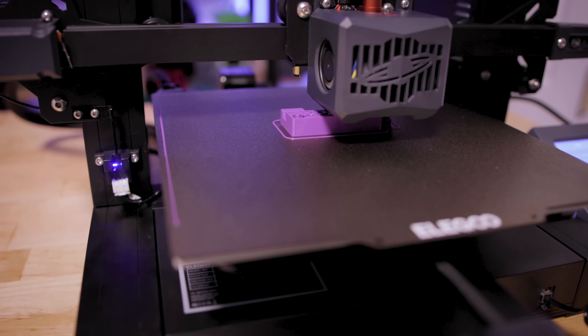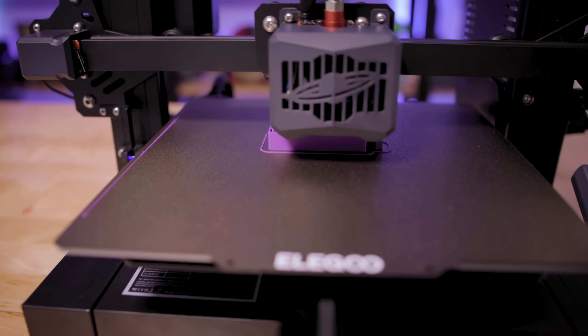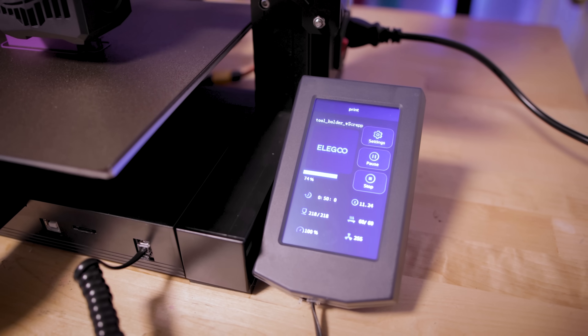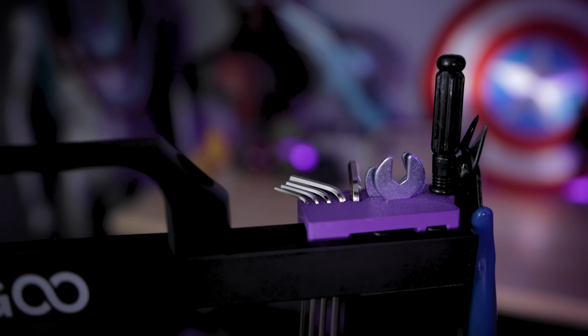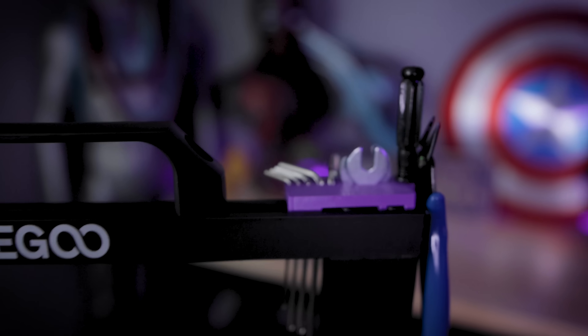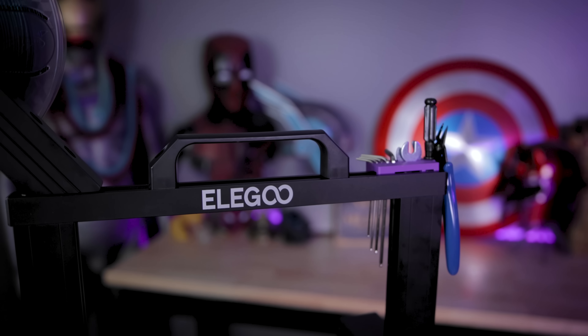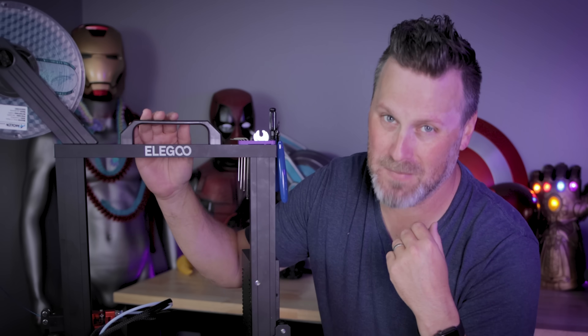The very first thing I printed is a practical tool holder that goes on top of the frame of the print bed for the Neptune series of printers. I'll have links below to all the files I'm showing in today's video. If you have a bed-slinger style printer, I highly recommend one of these because it conveniently holds all of your tools so you don't end up losing them.